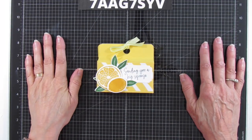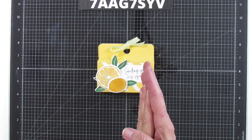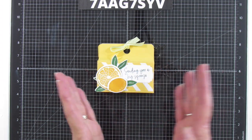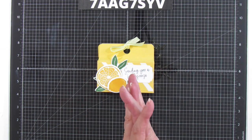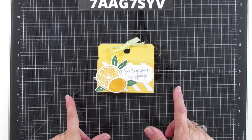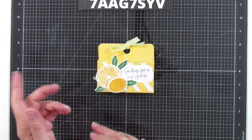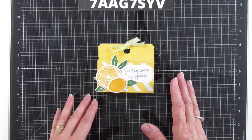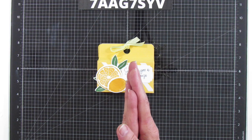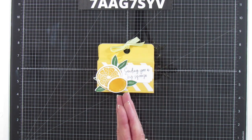Hey everyone, this is Angie at Stamper with Amore. Welcome to my channel. Today I have a quick and easy project. There's been a lot going on this week so I decided to do something quick and easy. Usually I post a card on Tuesdays and then Sundays I do a 3D project, and sometimes I'll try to switch in another project during the week if I have time, because yes, I have two jobs that I'm working now.